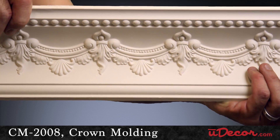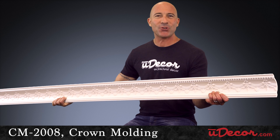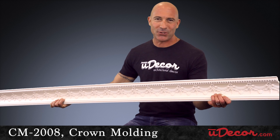While the design is delicate and detailed, the material is durable and sturdy. Made from polyurethane, it's not only much more affordable than wood, it also has qualities wood can't compare to.